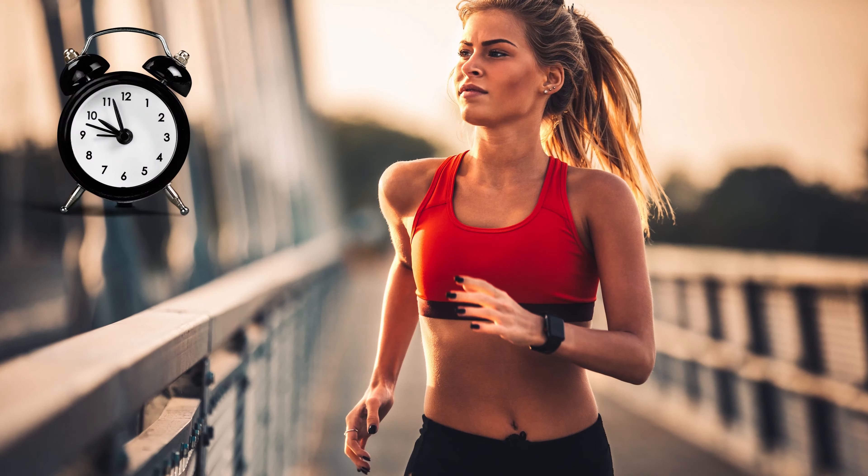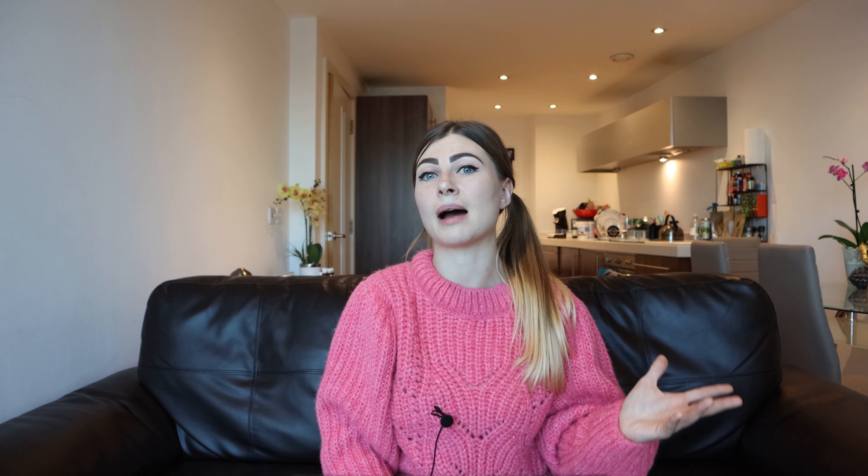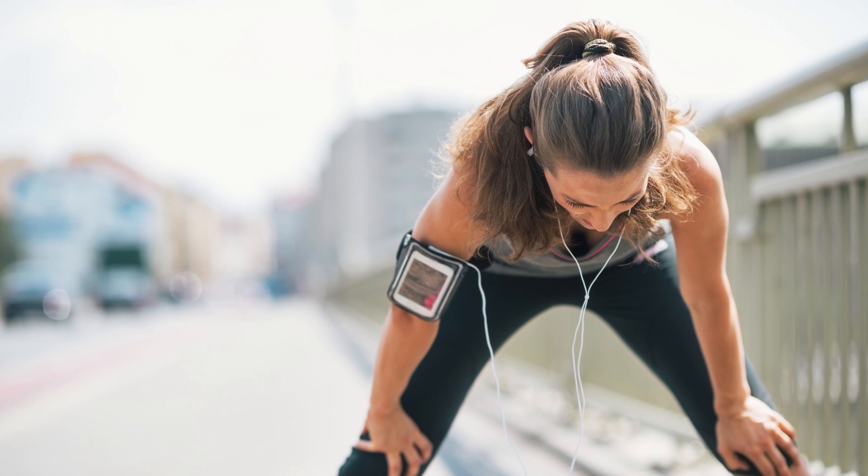When should you exercise? If you want to work out while fasted, pick a time in the middle of your fast, because you might be quite weak at the end of it. If your main goal is weight loss, exercising while fasted will help you burn fat faster. It's not a must, but if you feel like exercising, go for it.